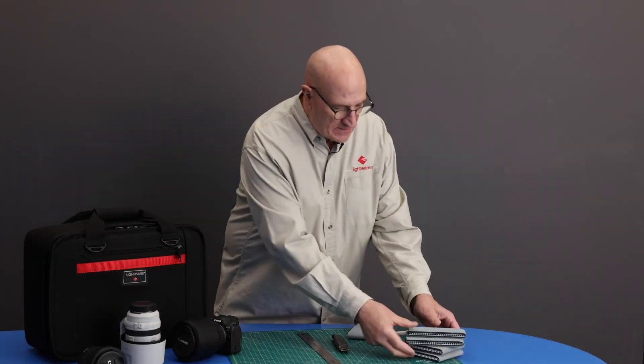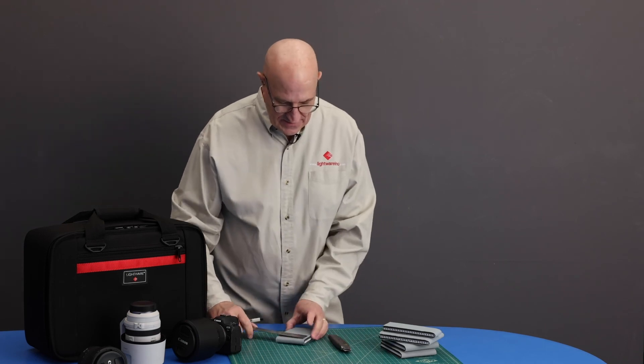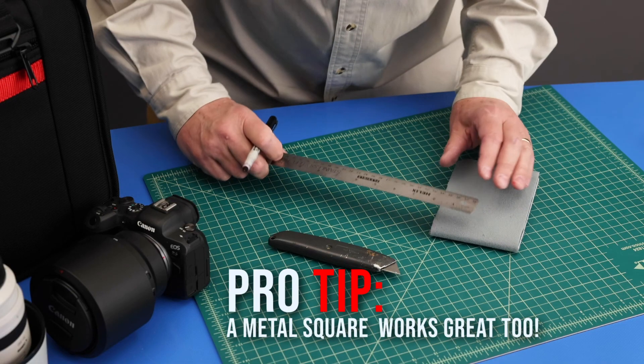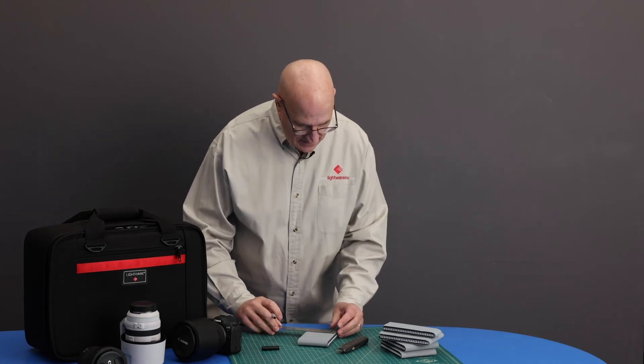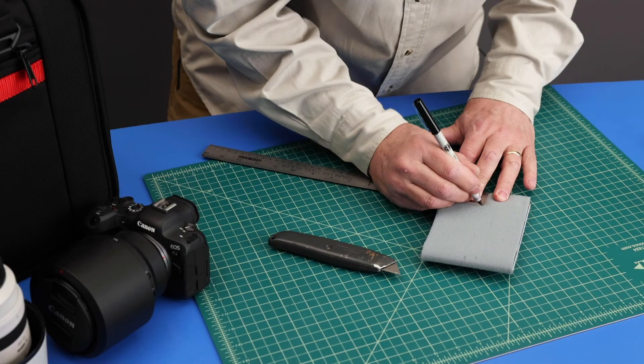I know from having cut these previous dividers, I need another one that is two inches in width. So take my ruler, mark it two inches on the top with a little dot, and two inches on the bottom, little dot.